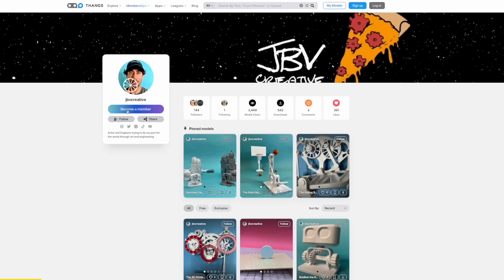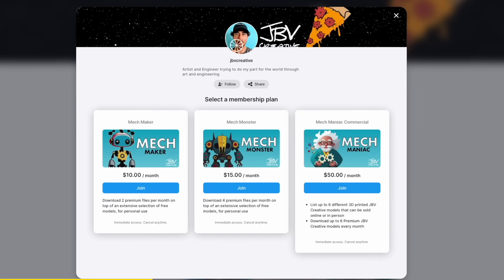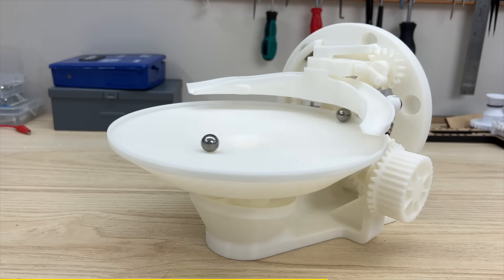Really quick, before we check out the final machine, I want to let you know about the JBV Creative membership available on thangs.com. It will get you access to two of my fully 3D-printed mechanical creations every single month, including this fully 3D-printed gravity well machine, which is a super fun build and a very satisfying result. If you're interested in learning more about the membership, check out the link in the description below. And with that, thank you so much for watching — let's go see this machine in action.